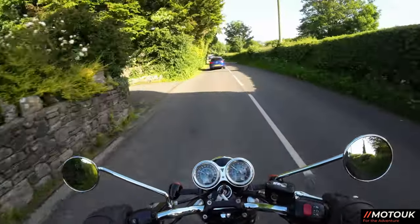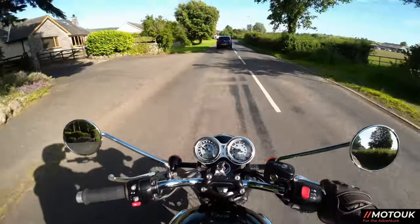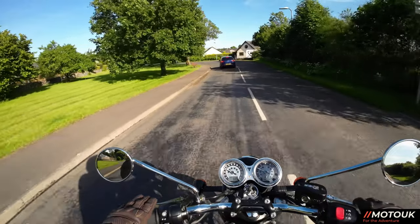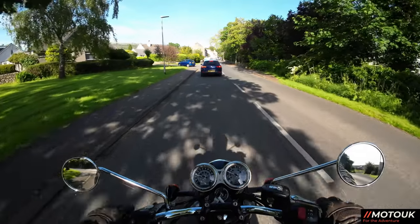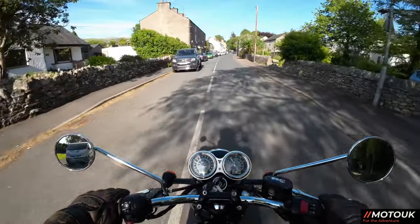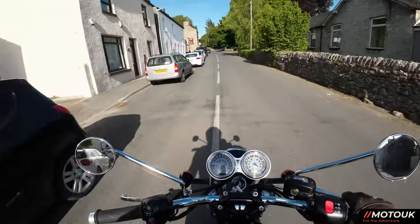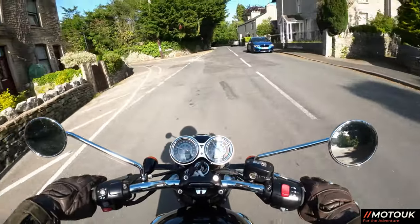The other niggle for me would be the tubed tyres. For me, I pretty much use a single bike for a lot of things — weekend touring, camping trips, the NC500, across Europe, wherever you want on this thing. But not being able to quickly repair a tyre at the side of the road would be slightly annoying. I would probably have to go to the expense of new spoked wheels that can hold tubeless tyres — so yeah, that would be a downside. With the latest technology these days, there's no need for tubed tyres.